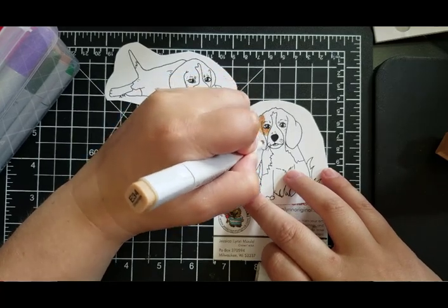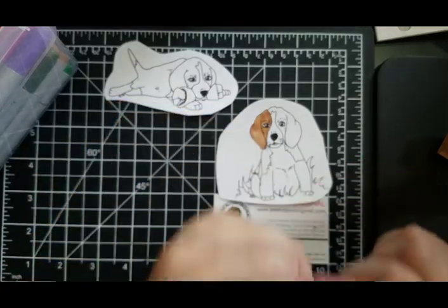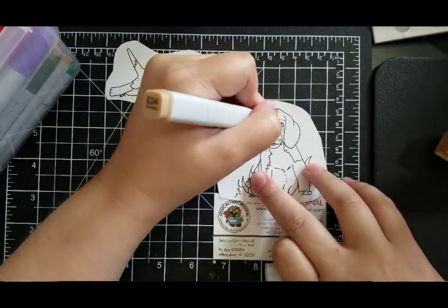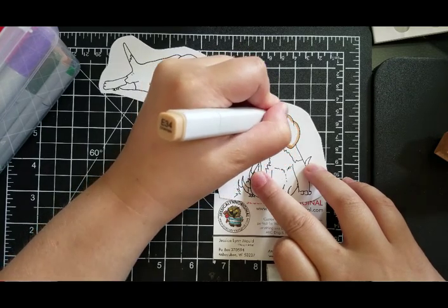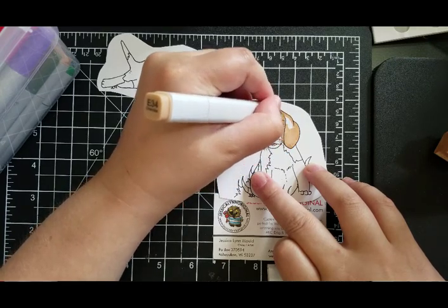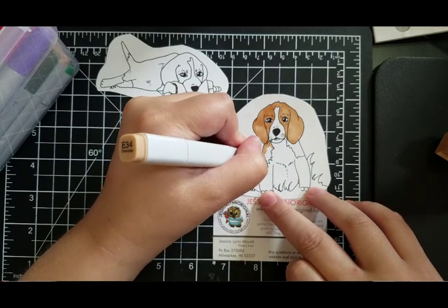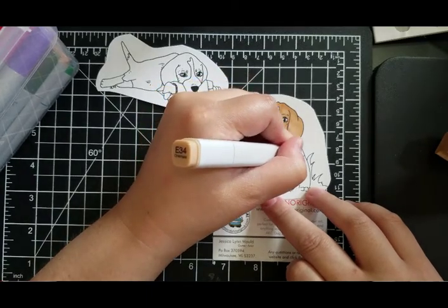I'm just going to go ahead and color this in so you can see how she looks all colored in. I'm using E34, in case you like the way this looks and you want to match some of those colors. Again, this series of limited edition stamps — there are only ten of them — so if you are interested and you love the Beagle, head out and pick these up, because once they are gone, they are gone.